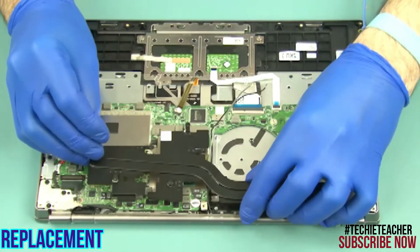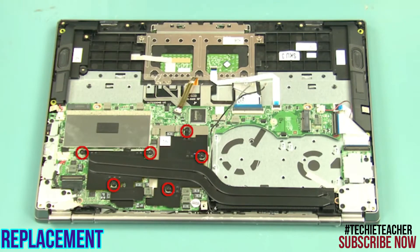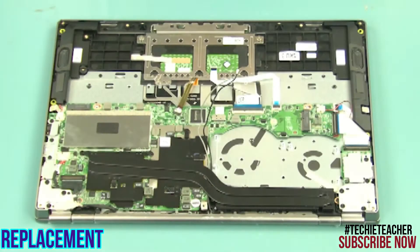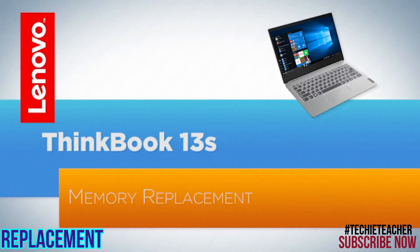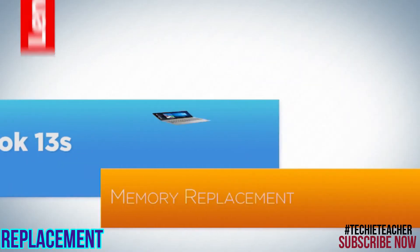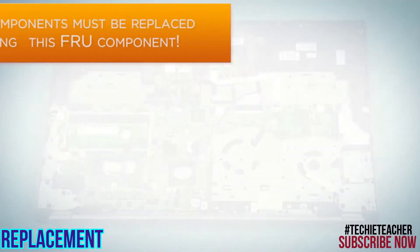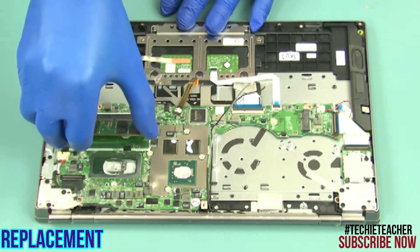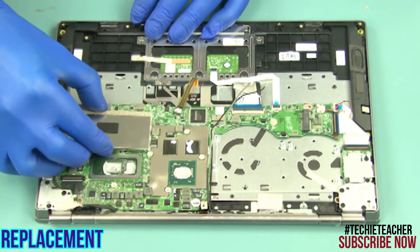Place the heat sink into position. Tighten six captive screws. Install the memory module in the slot. Carefully install the shielding.